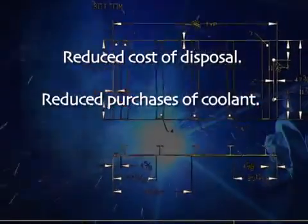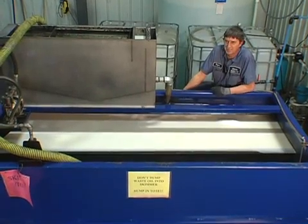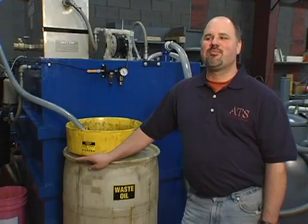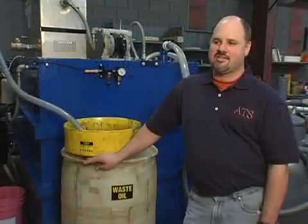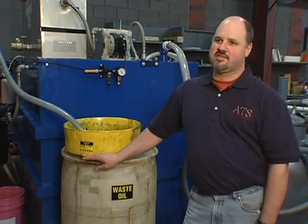From a financial standpoint, SmartSkim has a fairly quick return on investment through reduced costs of disposal and reduced purchases of coolant — you're going to see a payback very quickly. There are leasing options which help justify the purchase because you can take the cost savings and use those to pay off the lease. We had approximately four barrels of waste in six months; now we are generating one barrel in six months. It used to cost approximately five hundred dollars to get rid of a barrel of waste — now we get paid 20 cents a gallon for the tramp oil collected out of the SmartSkim system.